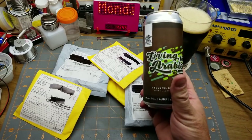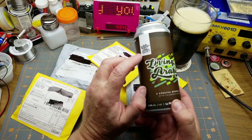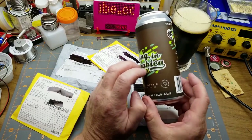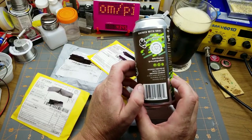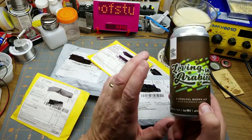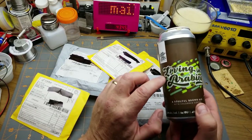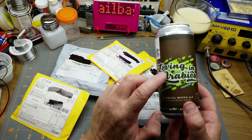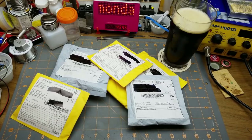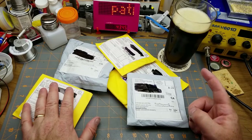Their beer is called 'Living in Arabica' from Double Make Hair Brewing - a soulful brown ale with cold brew coffee. Man, can you taste the coffee in that. The other beer I've tried from them is also a pun on a James Brown lyric, but this one, 'Living in Arabica,' is very cool. But as important as beer is, I have mail to open, so let's get on with it.